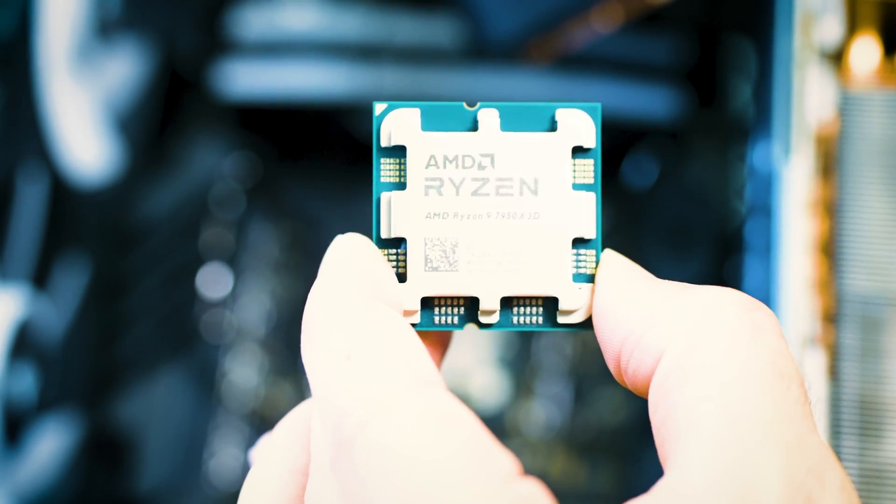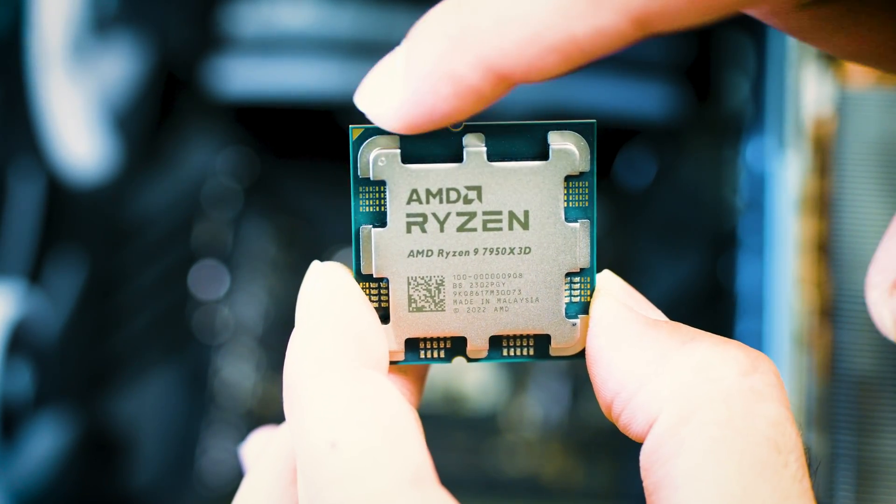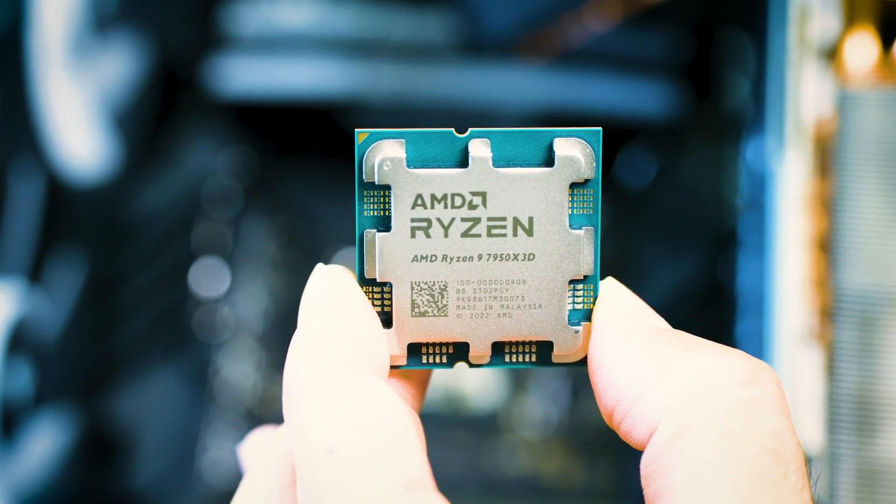Why may this processor not be for everybody? It has a 3D V-cache of 128MB, which is great. However, it has an extra V-cache layer on only one CCX — the other CCX is bare and is meant to work for standard applications. So it is more of a hybrid processor. If you're a straight gamer, this may not be for you. This is more for a hybrid user — such as a content creator, a graphic designer, or a software engineer. It's great for those types of applications, like Adobe, especially if you also like to game.